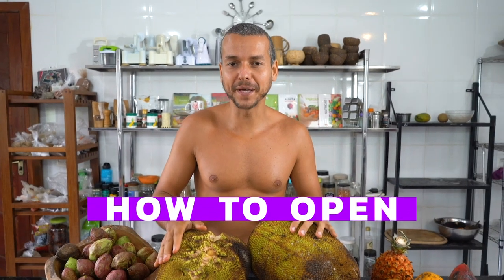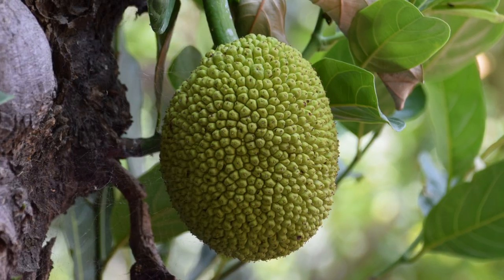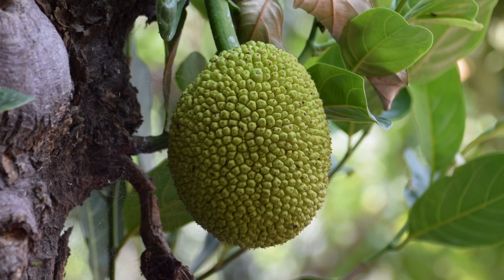Jackfruits! How to open a jackfruit and what are the nutritional benefits of these so sweet, delicious, and exotic fruits?